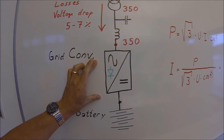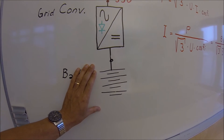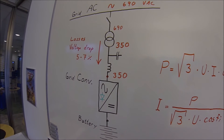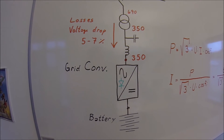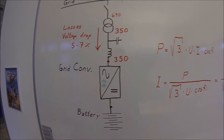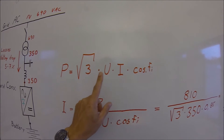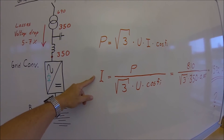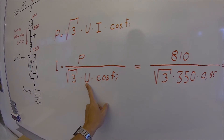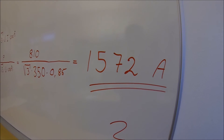Calculating the size of this 500-volt drive: frequency converters are sold by ampere rating. The customer wants to transfer 810 kilowatts, but the voltage at this point can be as low as 350 volts. So to calculate the current in the absolutely worst-case scenario, we calculate at 350 volts, which gives a higher current on the AC side. Power in AC is the square root of three multiplied by voltage, current, and cosine phi. Rearranging, the current used for dimensioning the drive is power divided by square root of three times voltage times cosine phi — which gives us a result of 1572 amperes.